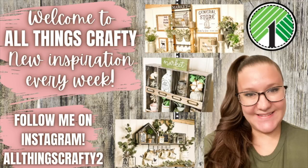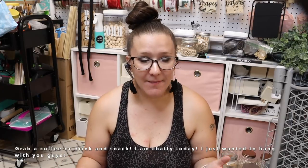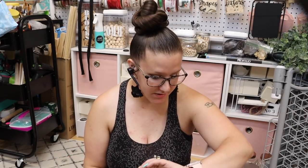Hey friends! Welcome or welcome back to my channel. I have a huge Dollar Tree haul for you. I'm not going to waste time — I don't have much time to waste today. I'm waiting for my husband to get home shortly and we're going to go look at houses tonight.